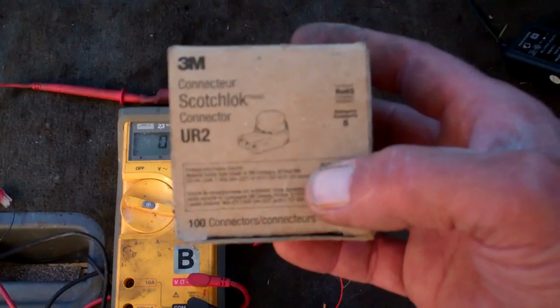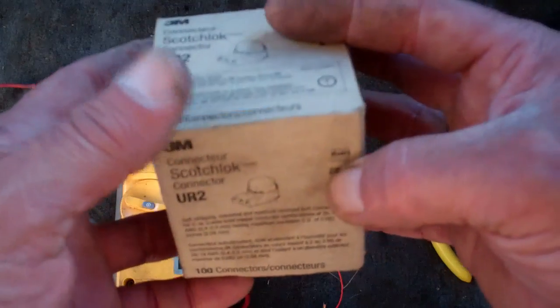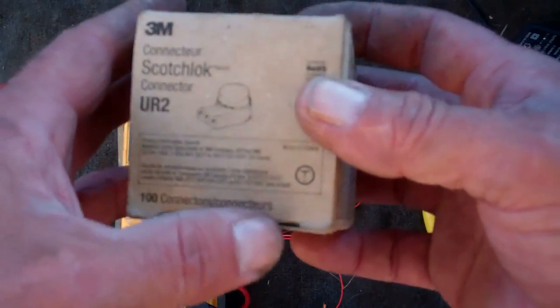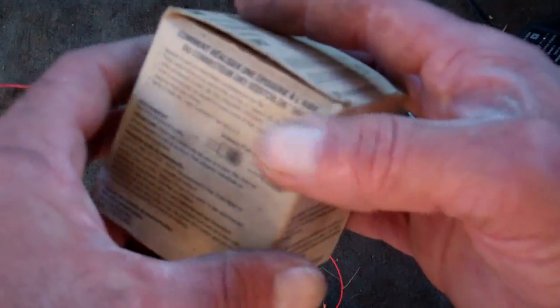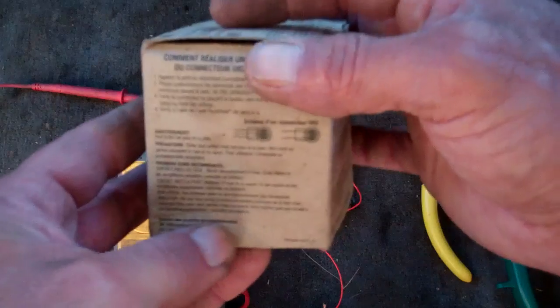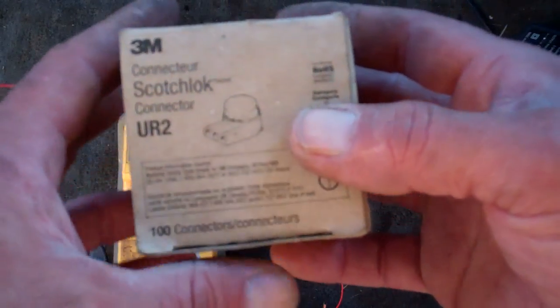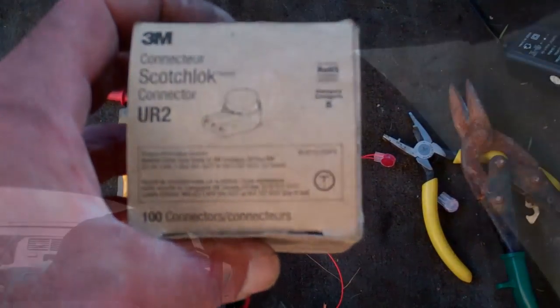I should mention that these connectors also come in different types depending on what you're doing — they're used a lot in telecommunications and telephone work. What you want to do is look at the box, because it's marked with the gauge of the wires they're actually designed for. Just check that and make sure you're using the proper scotch lock connector for whatever wiring you're doing.